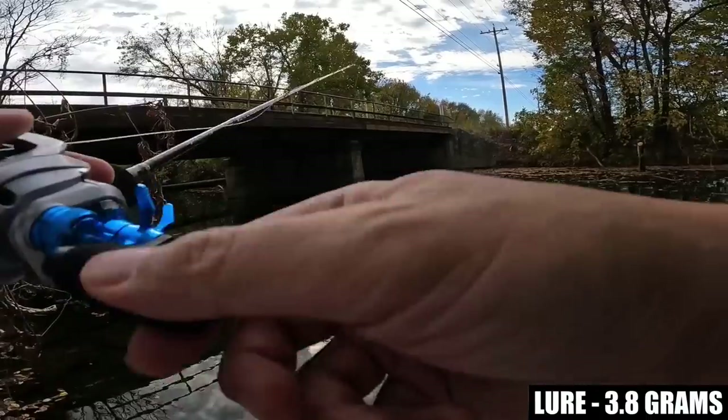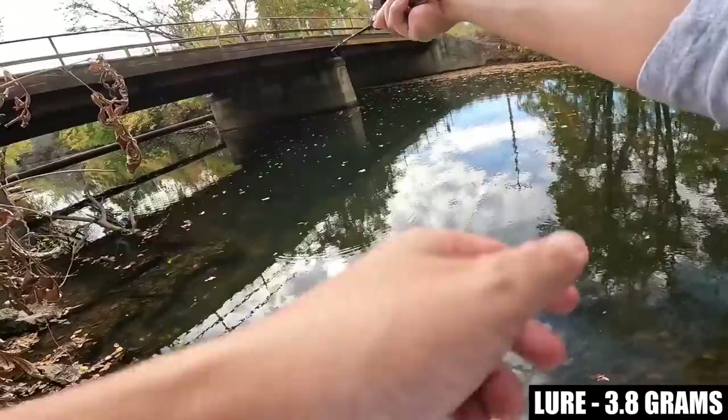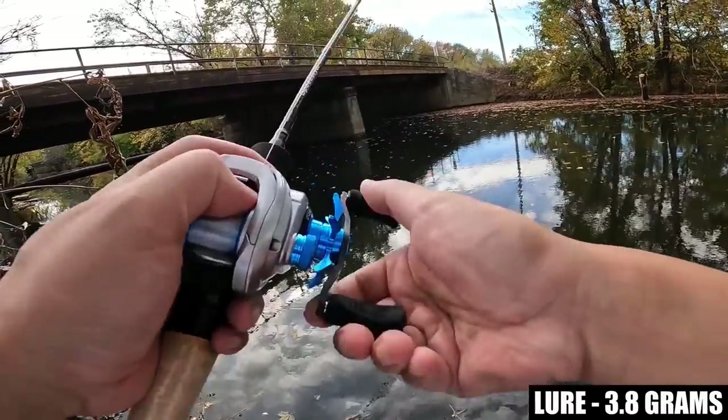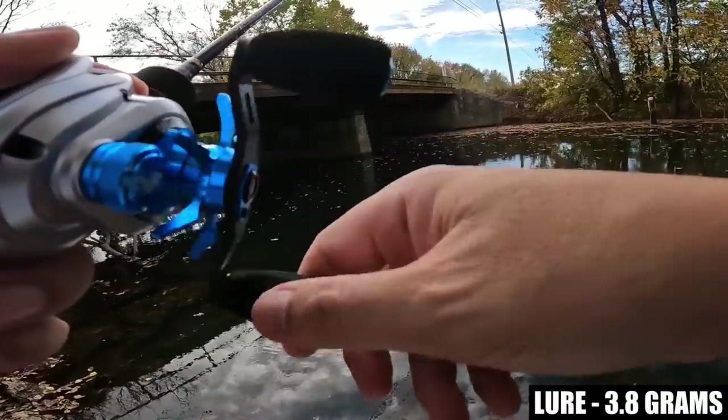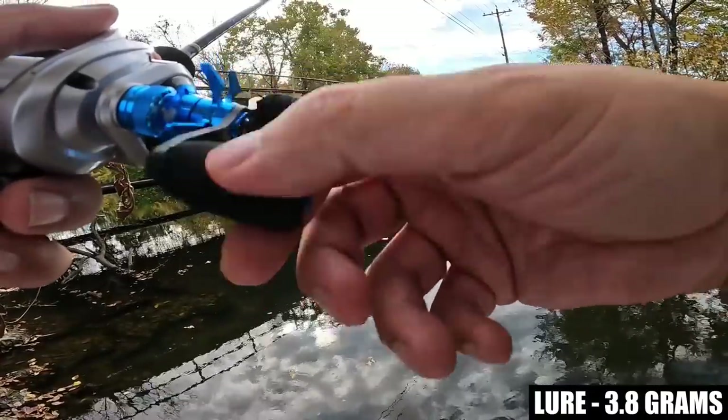The true test is how low can a reel comfortably go. After I reel this in I'm going to switch over to a super lightweight lure and we're going to find out.